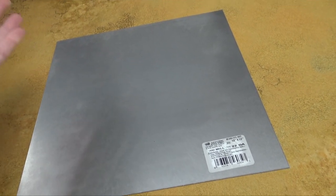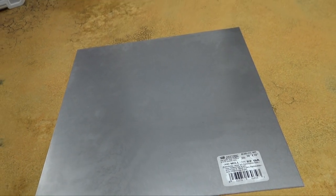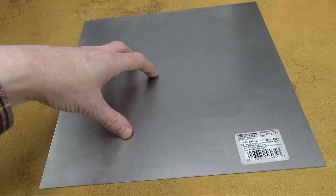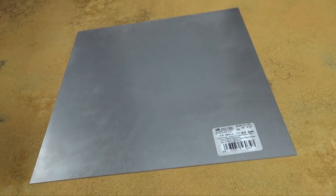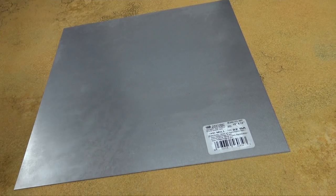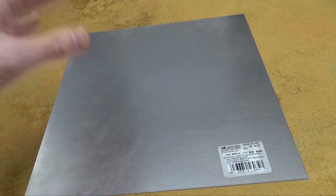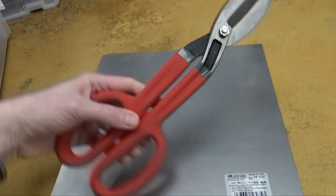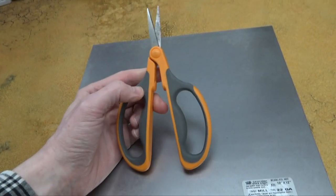Nowadays it might cost like 10 bucks. They have these pre-cut ones on Amazon — I'll link them. All the links for all this stuff are going to be in the description below. These are one-by-one-foot pre-cut tin plates. Every one of these solutions is basically going to be the same depending on how big it is. You either cut down a sheet of metal, which is super easy to do — the hardest problem is just don't cut yourself — or go with these one-by-ones, which work really well for a lot of these storage solutions here.